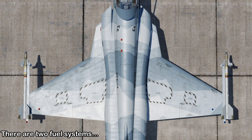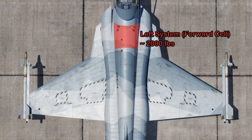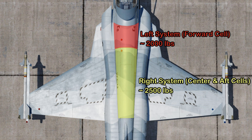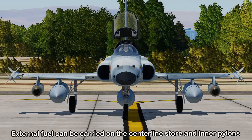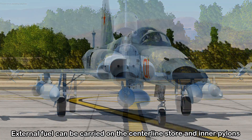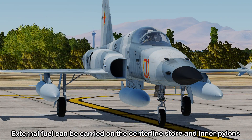There are two fuel systems on board the F-5, one forward and one aft. The forward system is called the left system and carries around 2,000 pounds, feeding the left engine, while the right system has 2,500 pounds and feeds the right engine. Because the extra weight sits towards the back of the airplane, you need to use the auto balance feature to keep the center of gravity within limits. There's also the ability to carry a centerline fuel tank and fuel tanks on the two inboard wing pylons to increase your range.